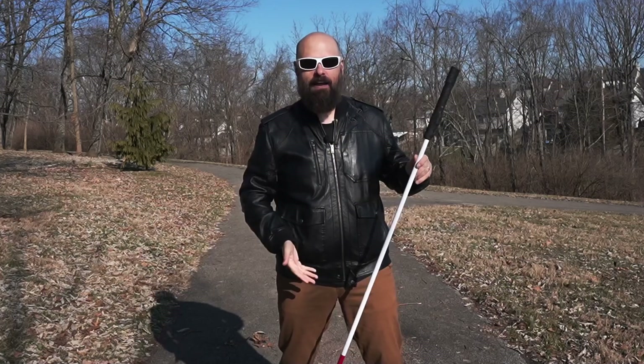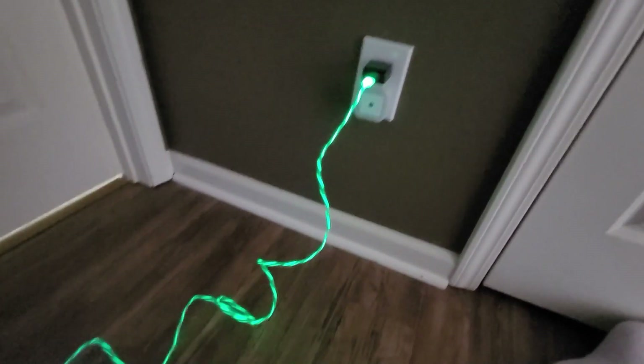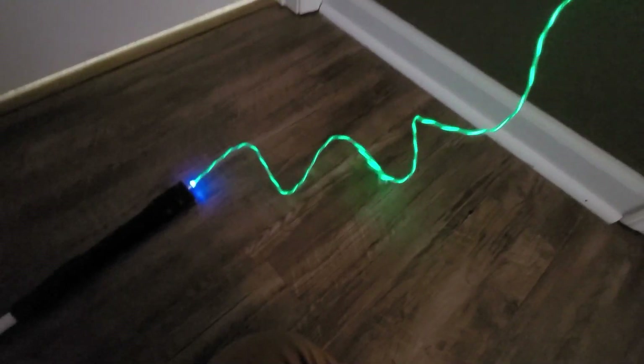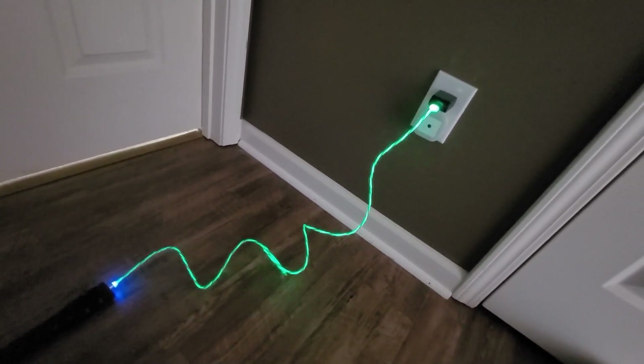Speaking of charging — as if having a fully lit-up LED cane wasn't cool enough, they also give you a light-up charging cable. This thing is so cool. I didn't even know it did this until I plugged it in to charge it. The cable has LEDs going down it, and as it's actively charging, it almost looks like electricity is going through the cable into the cane. Really, really cool.